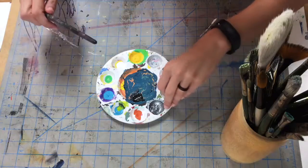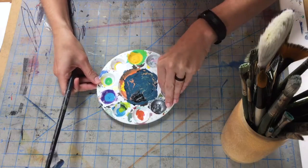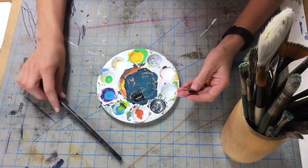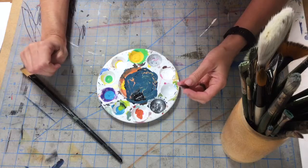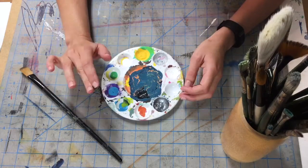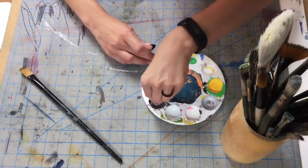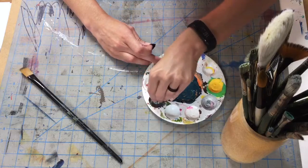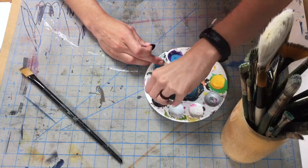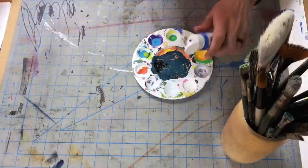My palette is very messy looking because I don't like to wash it when paint is wet — it just gunks up my sink and can cause bigger issues. If you're working with acrylic paint, it's very easy to just peel out the paint because acrylic paint basically just turns into a plastic.